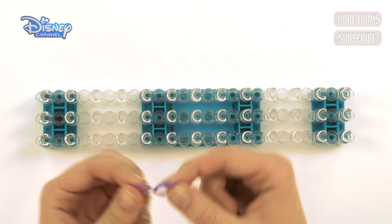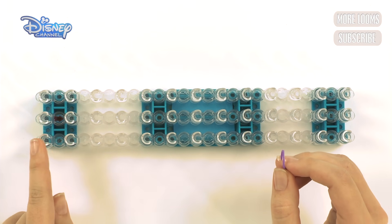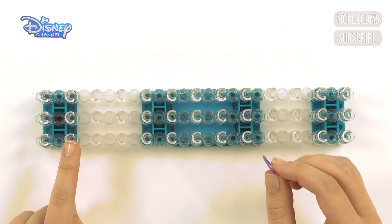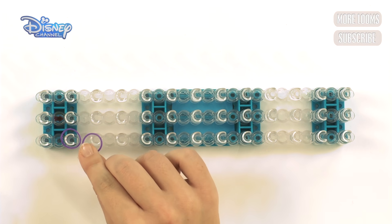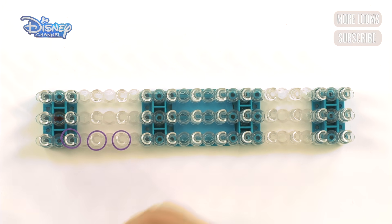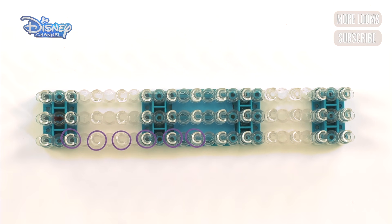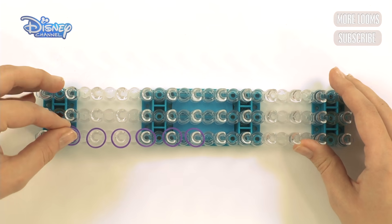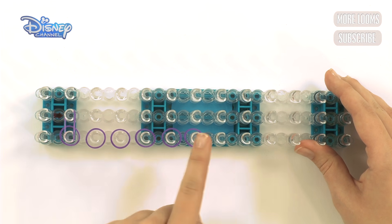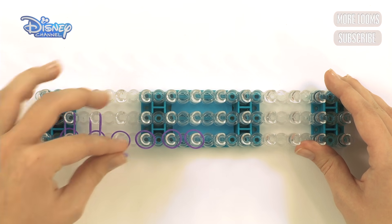The first thing you need to do is take your purple bands. Take one and you're going to start not on the first peg — you're going to start on the second peg in, and just put your band over the peg like that. Then you're going to go up six, so put them on: that's two, three, four, five, and six. Now go from this side upwards. Put your band on and hook it up, and you're going to do this for all six bands.